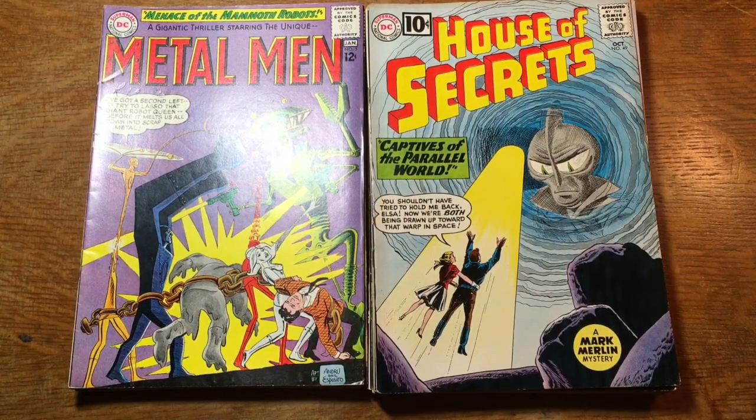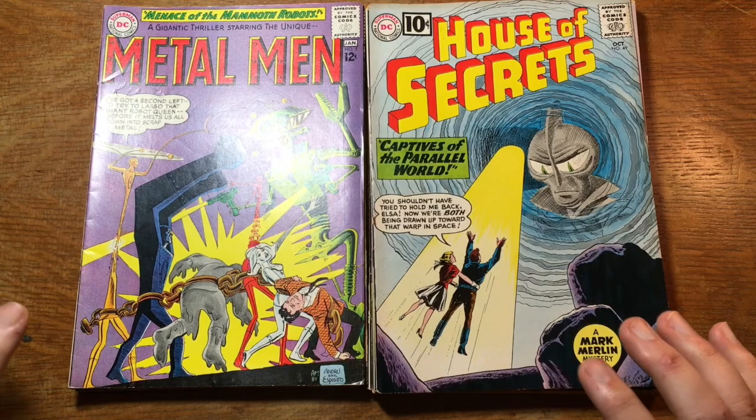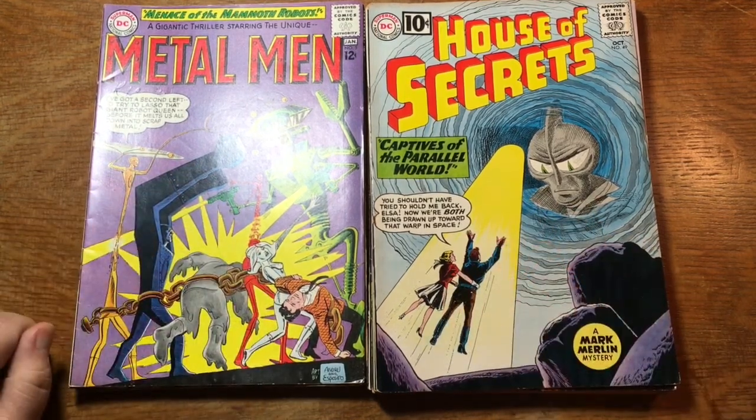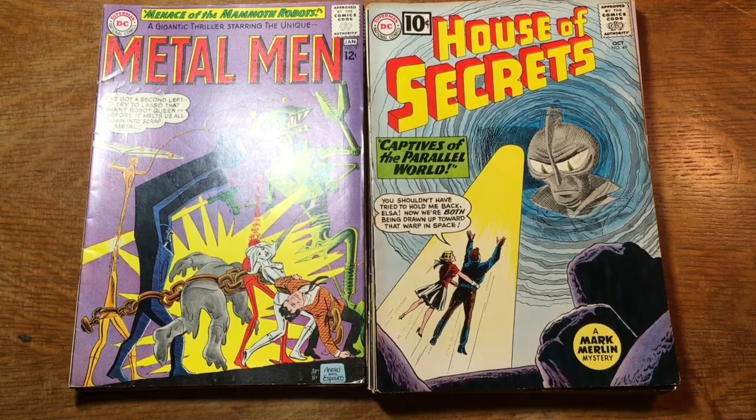My name is Duke, and this is another grading video. Today we will be looking at this stack of House of Secrets and this stack of Metal Men comics — DC Comics from the 1960s. Let's not waste any time. Let's get right to it, pausing only long enough to do the beg: please like, share, subscribe, do all of those things. And the disclosure: these are not my own books. These are books I am grading for work, and they will all appear on the eBay store of .com Comics and Collectibles in Freeport, Maine. That's where I work.